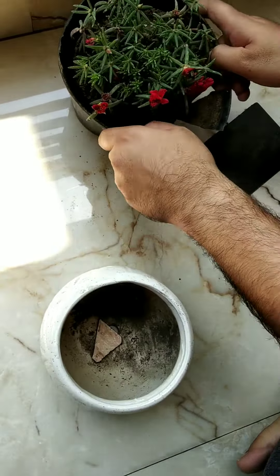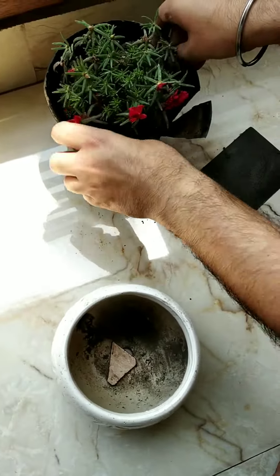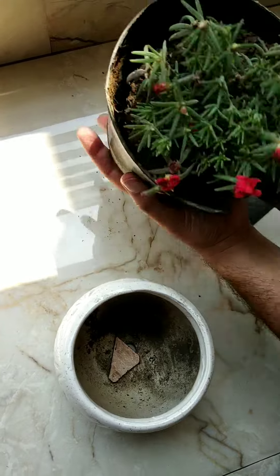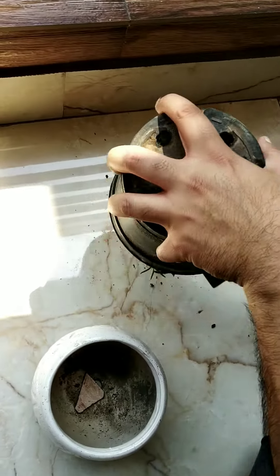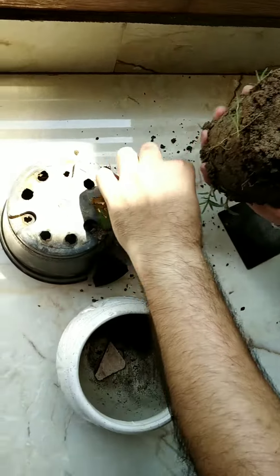Then we have to break the other pot, or you can just take out the plant if you don't want to break it, like so. And then you just need to take the plant in your hand.